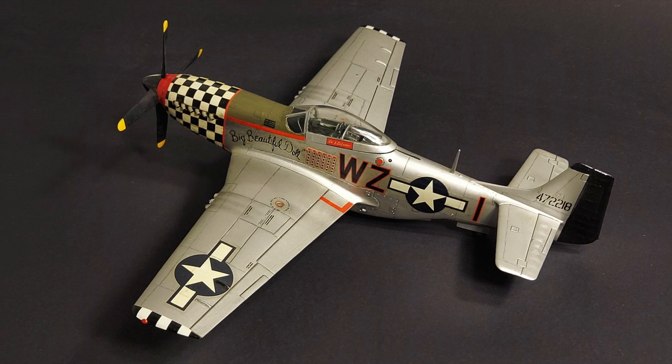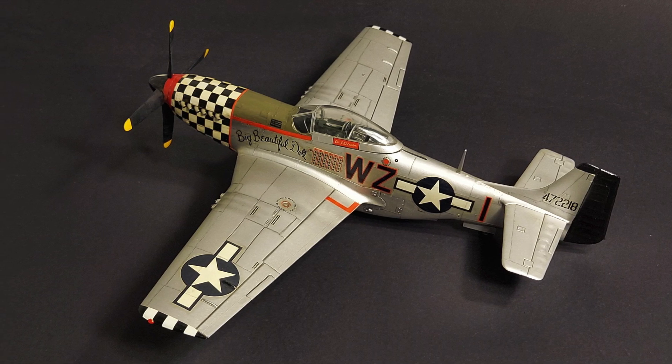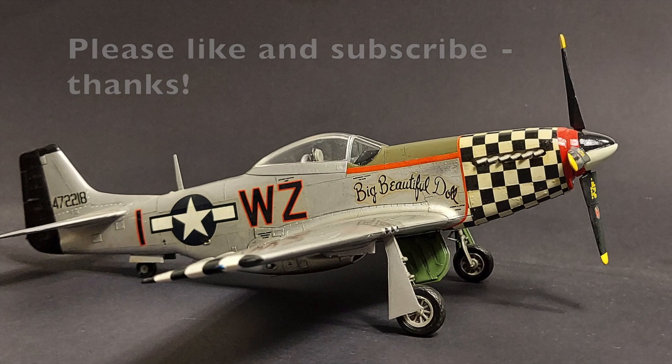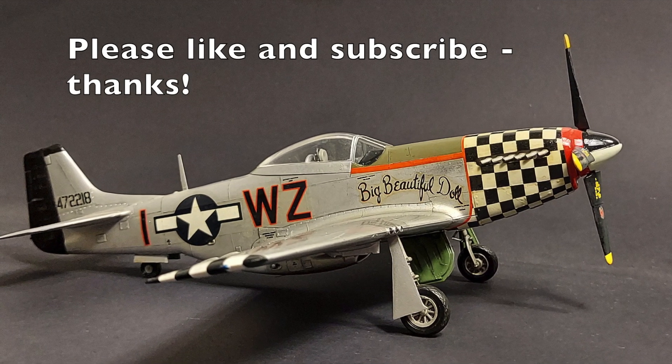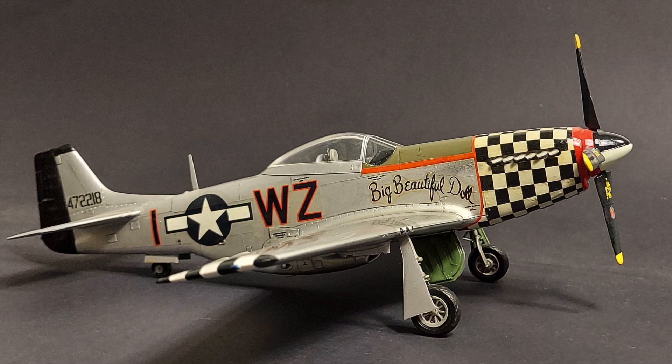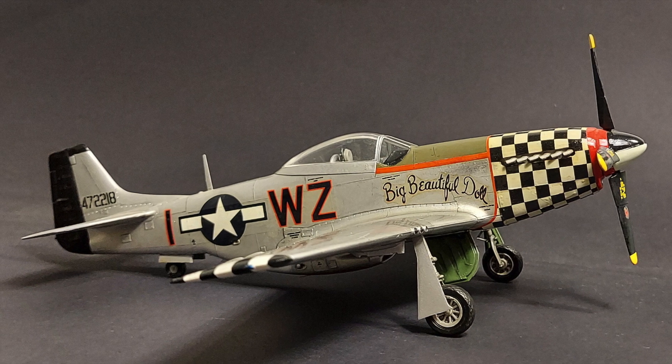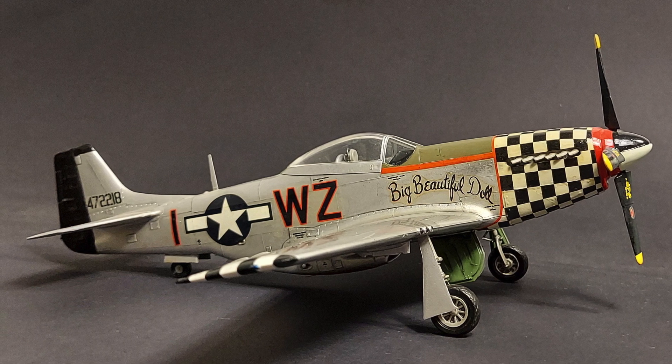I built this kit quite a few years back when I was first getting back into modeling. As such, it was built with tube glue — no putty used — and spray-painted with a rattle can. But despite all that, I really had a fun time building it, and it still looks nice on the shelf. I'm really surprised at how well this kit has held up over time.